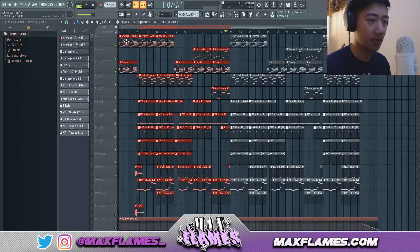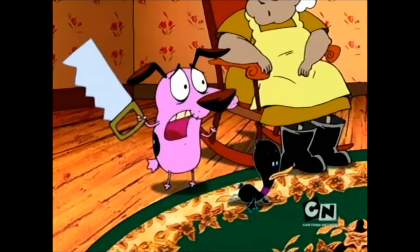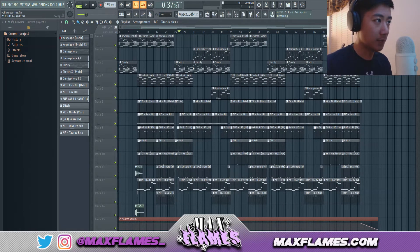After the bridge I highlight the whole section and copy it over. After the second hook I'll put in a master volume automation to signify that the beat is ending. I'm going to play the beat a little bit to show you the idea I had for it.